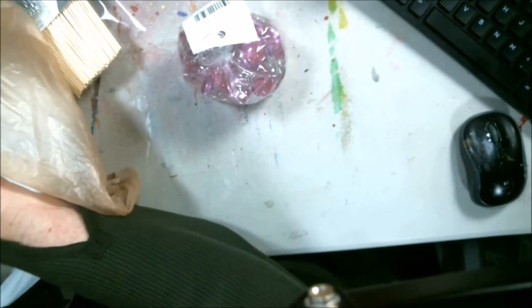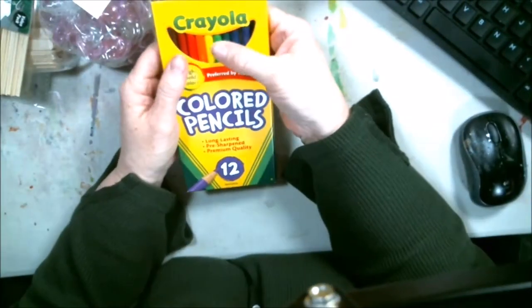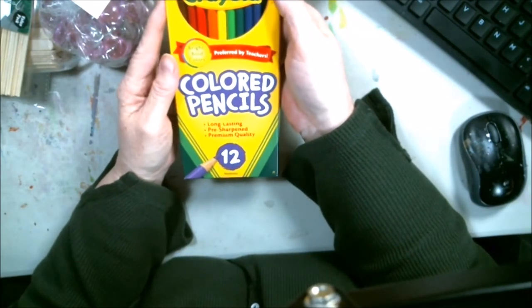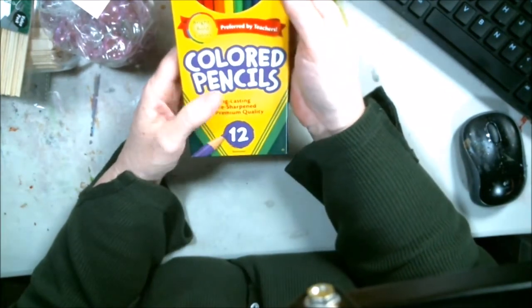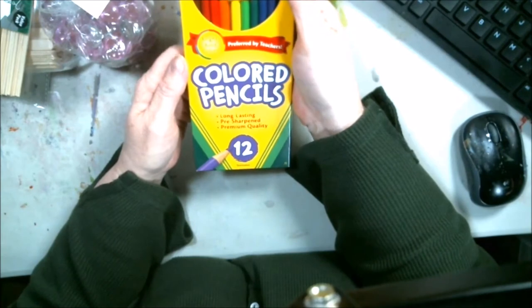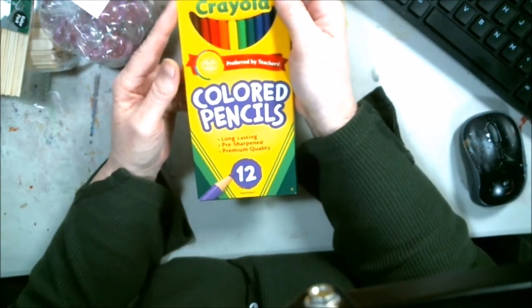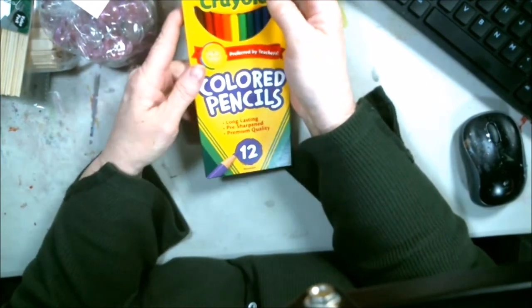And I believe I got this at the Dollar General — some colored pencils. Not watercolor, just regular colored pencils. I'm going to try them because Sundays is the day I do the coloring book pages, and I might try to incorporate just some regular colored pencils and see how that works.